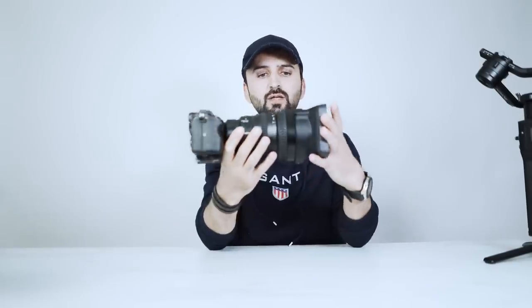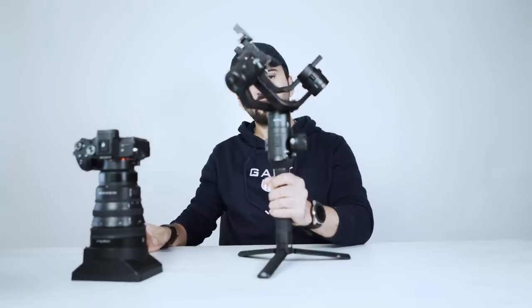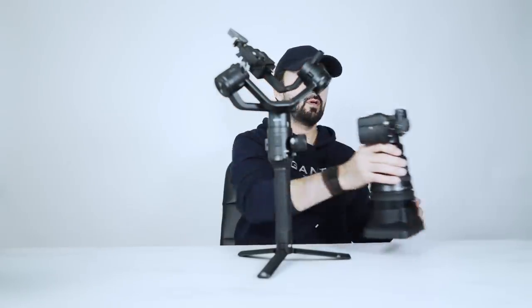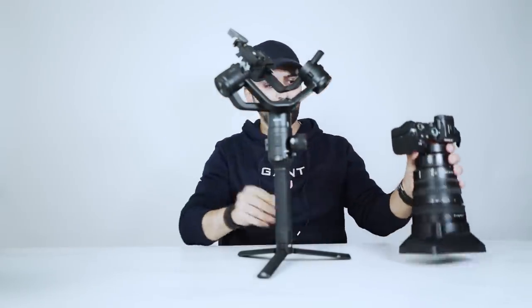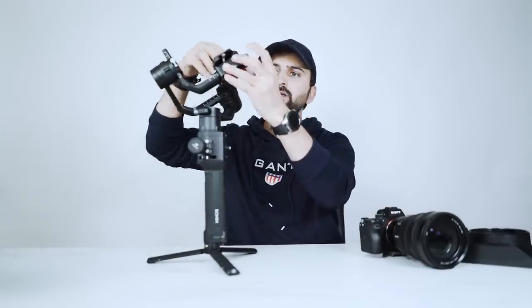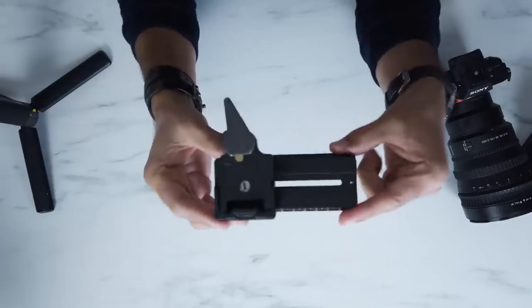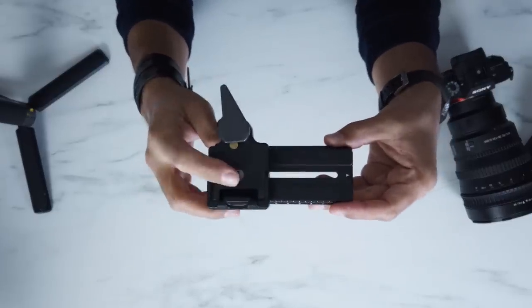I'm going to show you guys how to balance the Sony FE 28-135mm cine lens. It's quite a big and very heavy lens. Here's the Ronin S. What we have to do first is remove the matte box. I always use a quick release plate on the Ronin S camera plate, like this.